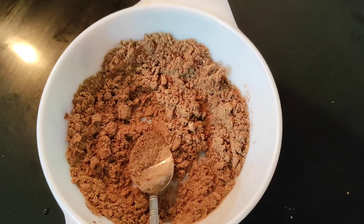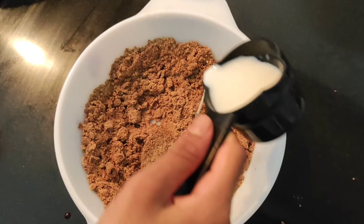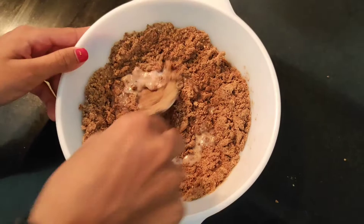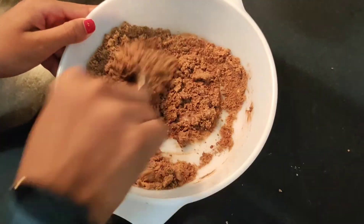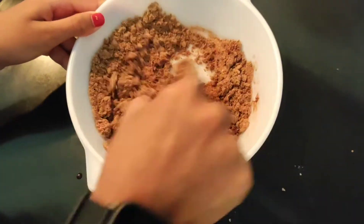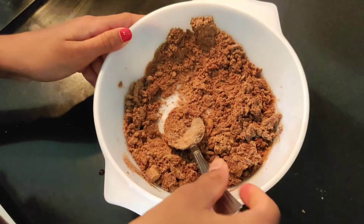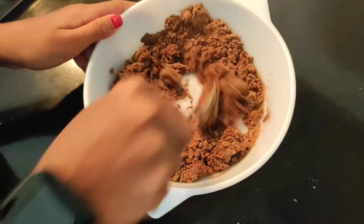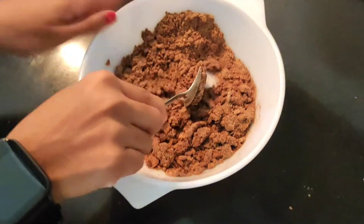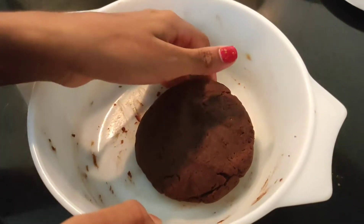Now you should take some milk and add it until it forms a dough. You have to mix until it forms like a dough. Add however much milk you need until it forms a nice dough — it should not be too soft. You can see how nicely the dough has come out.